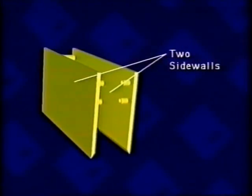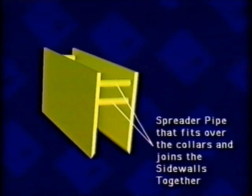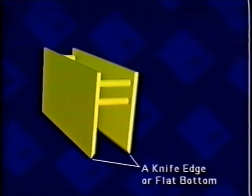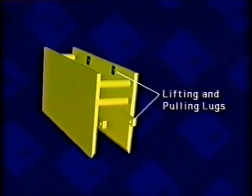Each trench shield has two sidewalls, pipe spreader collars on both sidewalls, spreader pipe that fit over the collars and join the sidewalls together, a knife edge or flat bottom, top rail, and lifting and pulling lugs.